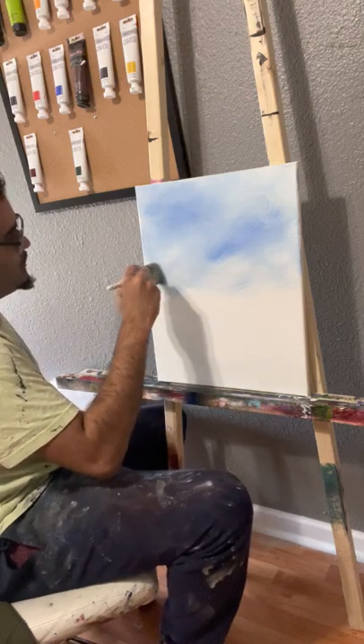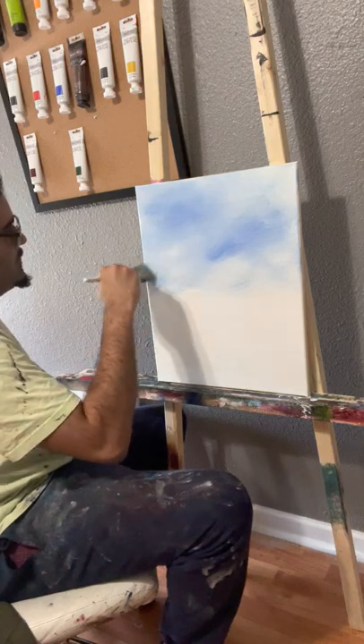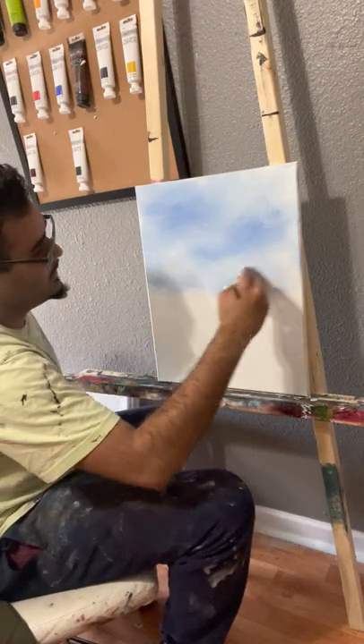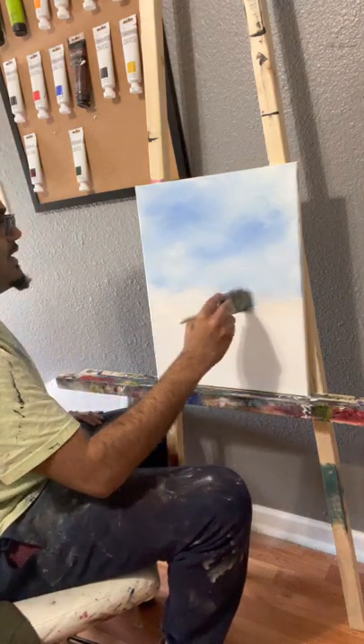Hopefully we can get some more artists to come on this little series we're doing so they can display their styles of art and how they do their artwork. But we're just going to keep on blending it softly.